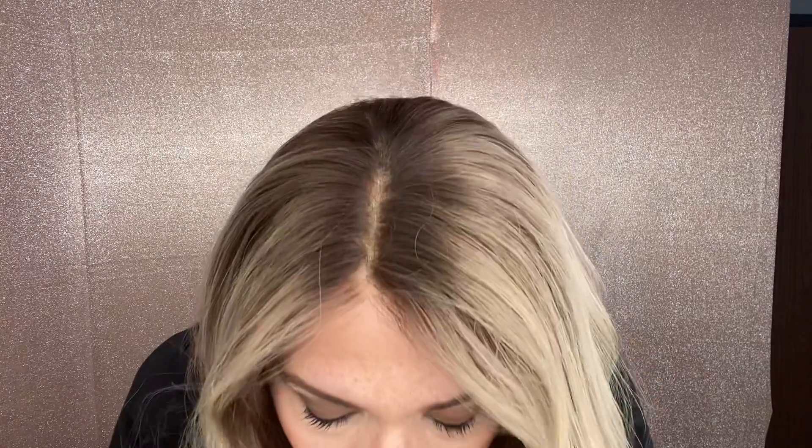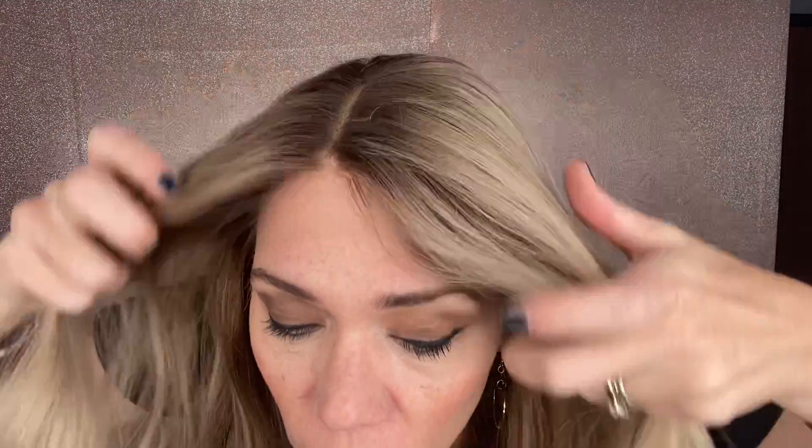Hey everybody, it's Rachel here with Gardo Wigs and I have on a Gardo Deluxe lace top in a small cap. This has transparent knots. This is a neutral to cool toned wig with low lights and balayage highlighting.